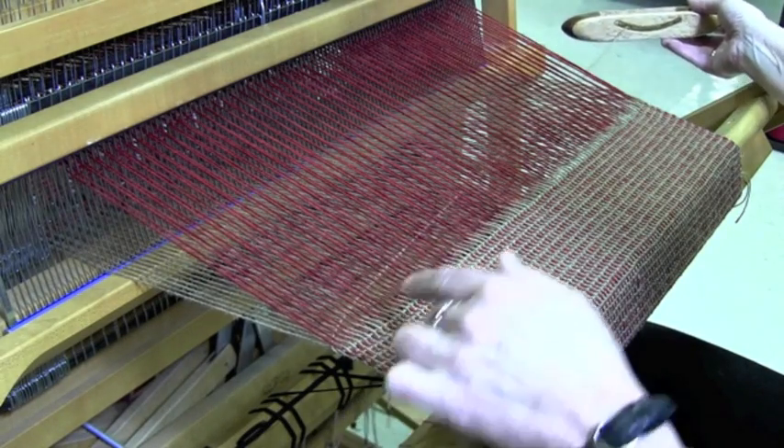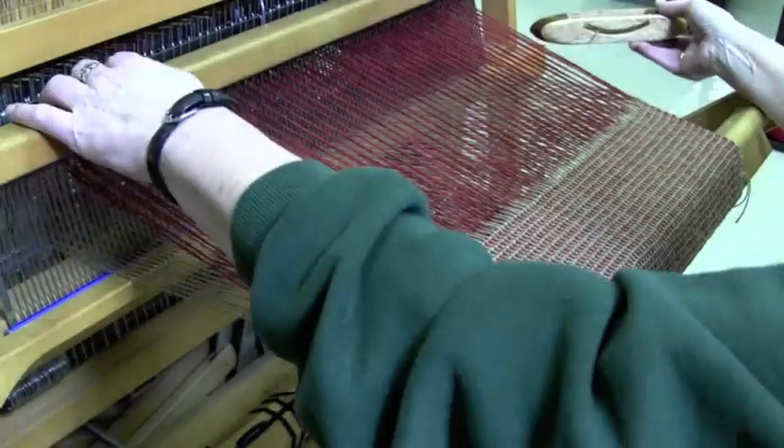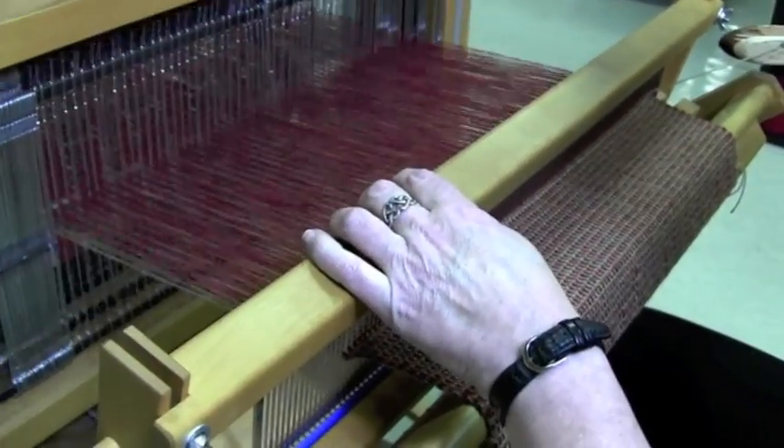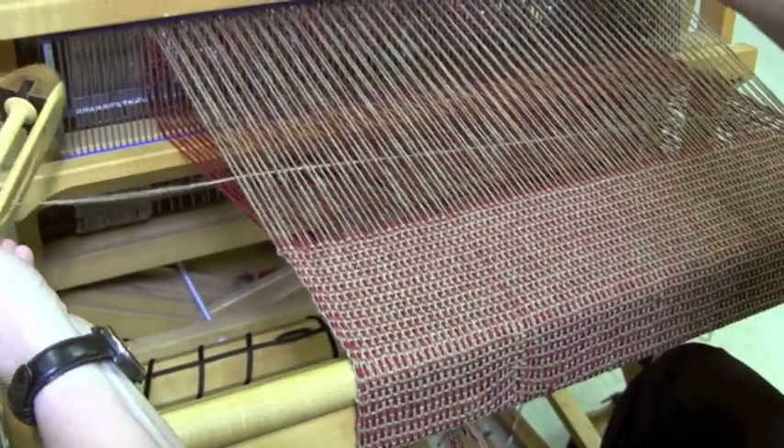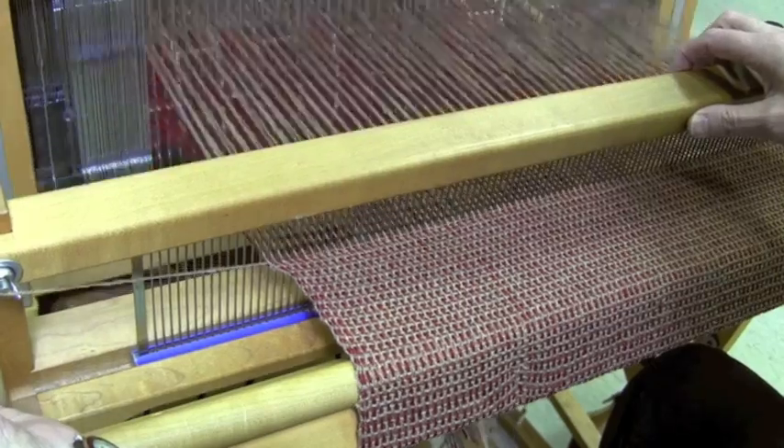So I'm just snug to the selvedge and a nice arc. Beat and change. Just snug to the selvedge. Beat on an open shed.